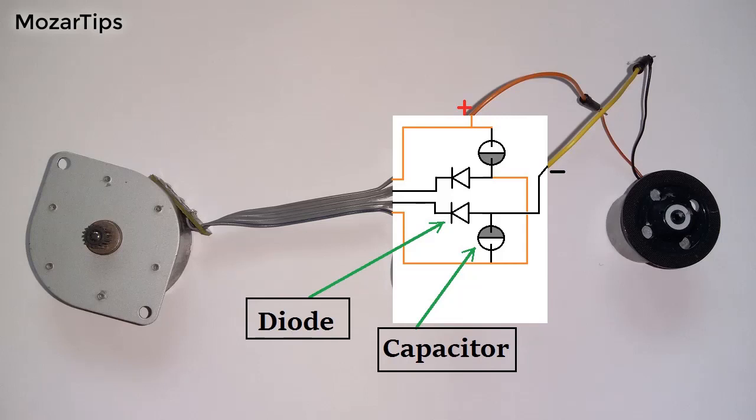Here is the diagram of the circuit used in this video. First I've converted AC to DC from each channel and then connected them in series.